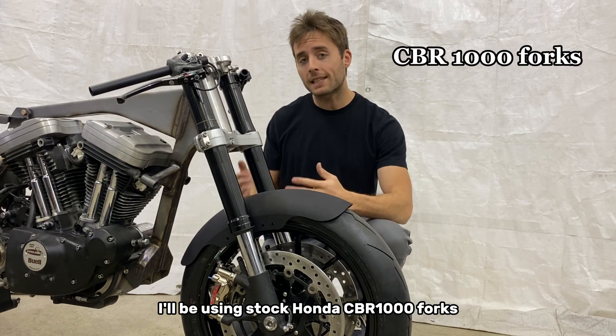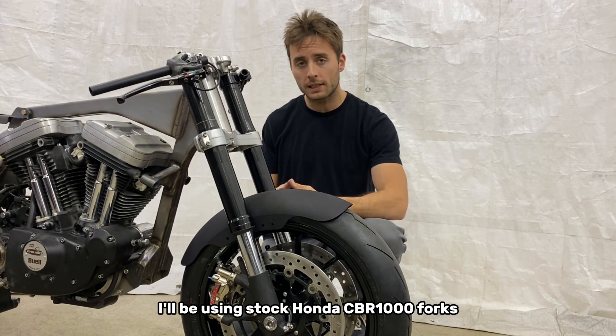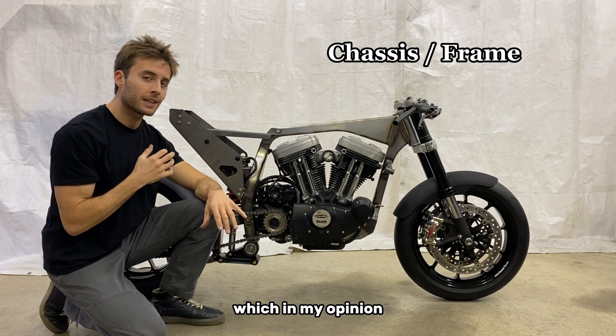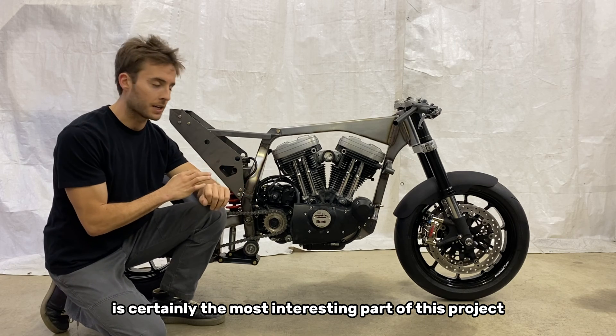I'll be using stock Honda CBR 1000 forks. Let's talk about the chassis itself, which in my opinion is certainly the most interesting part of this project.